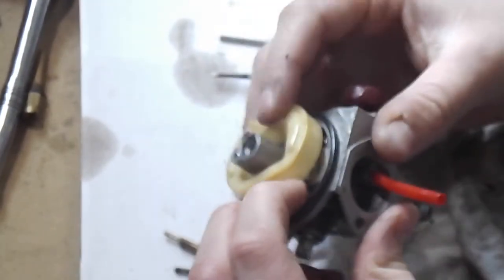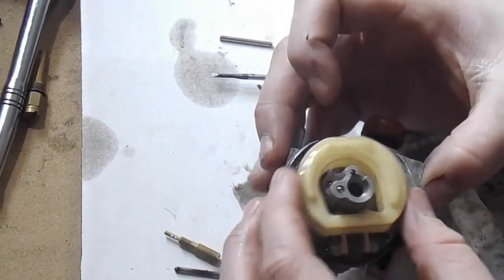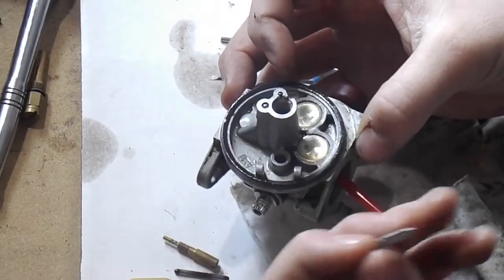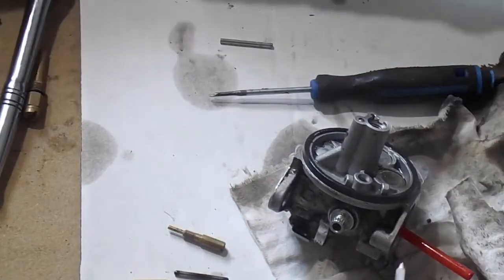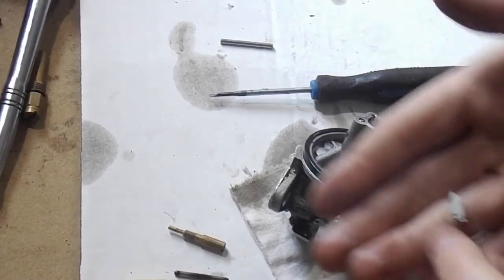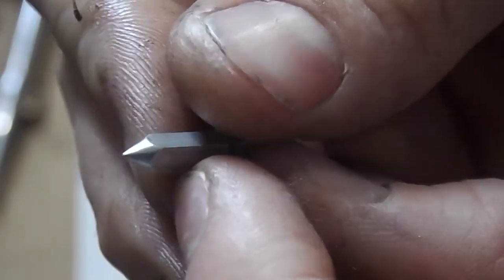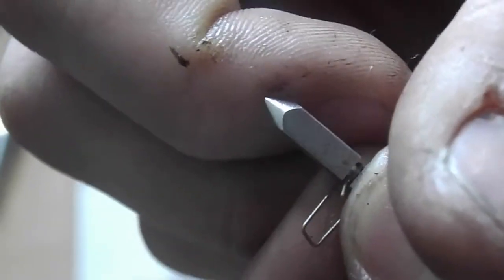It doesn't matter if it's going up and down ten thousand times — that's what it's meant to do. You just don't want to flood it with fuel. This one here is a different style needle — it's a much bigger needle. If you look at it, it's carved like a pencil — you can see the shape of it.